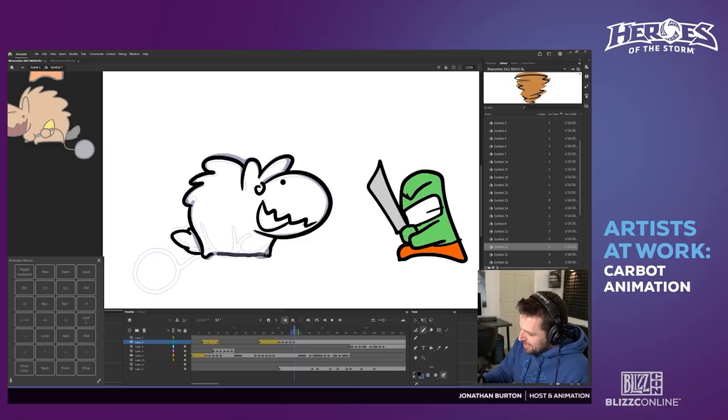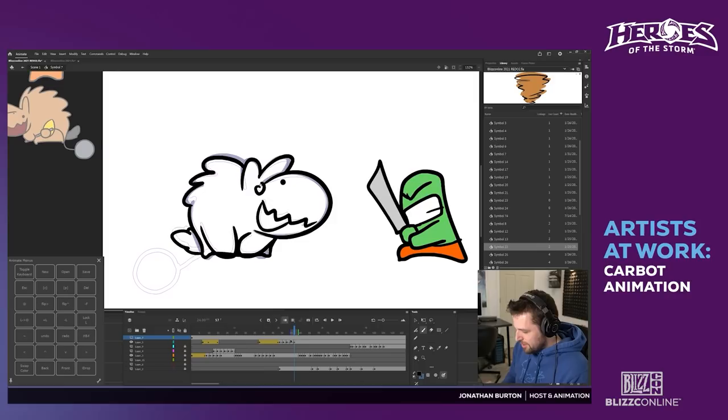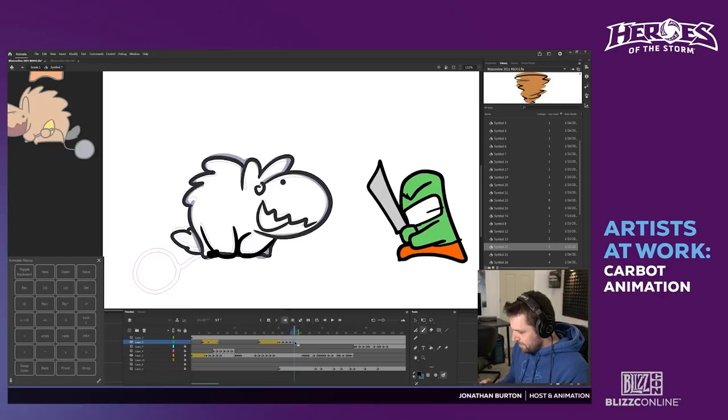I'm redoing his arms on a separate layer — these nubs — so I want them to have a bit of drag. When he's done spinning, his arms are still catching up, so I don't have to animate the body more. I should probably do his face though.